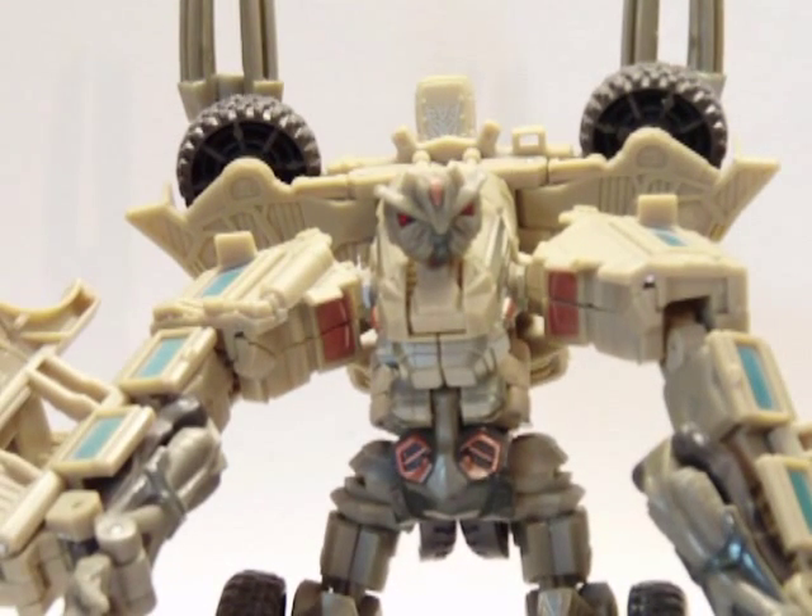But overall, really nice figure, highly recommended. I hope you enjoyed the review — this has been the review for Transformers The Movie Deluxe Class Bone Crusher.